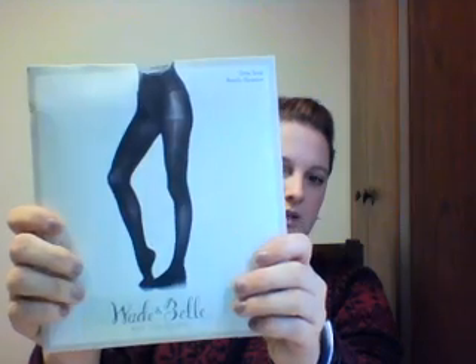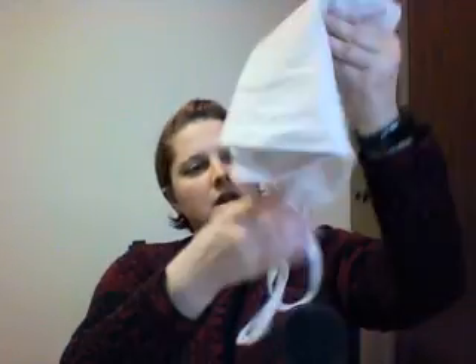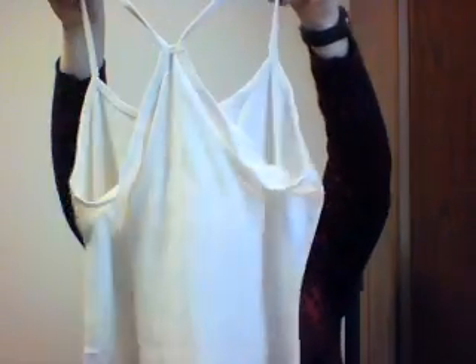Next are tights — Wade and Belle tights. They're black. The card says 'We developed these amazing no-dig tights so we can all look great and feel good. A wider, thicker waistband design prevents pinching.' That's interesting! These retail for $20 and I'm getting them for $10.39 — can't complain about that.